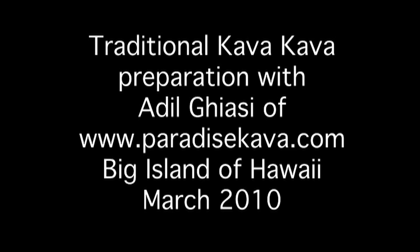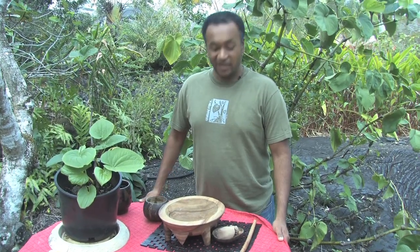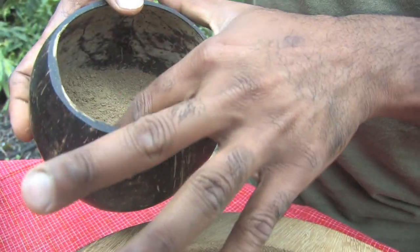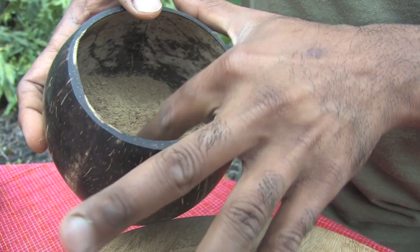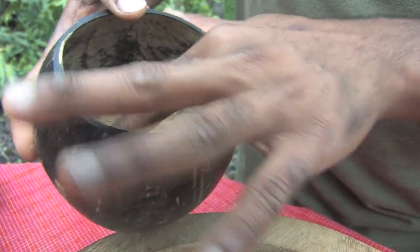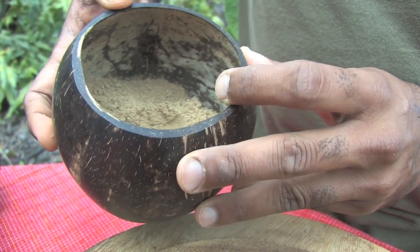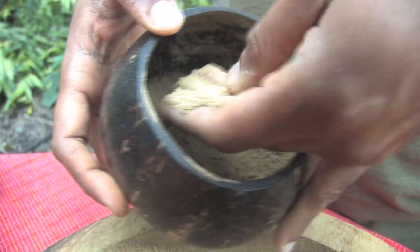Aloha. My name is Adil Gyasi and today I'm going to talk a little bit about kava. This is extra fine grind kava root from the Hamakua Coast in Hawaii. It's about three to four years old and we are going to make a kava drink out of it.